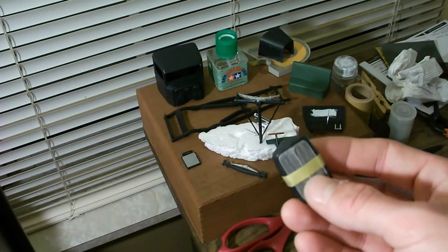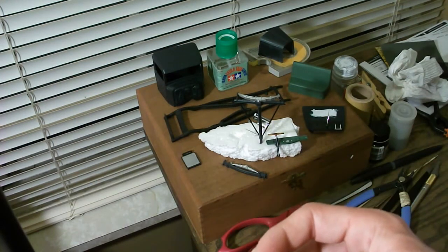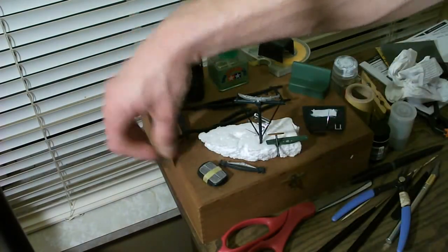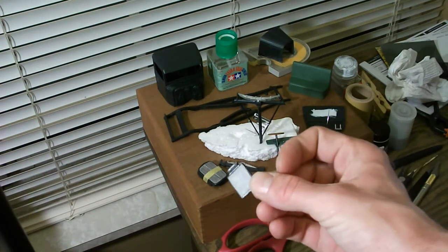Since I bought two of these kits, I might end up redoing the grill. I still need to detail the little V8 on top with some chrome silver paint, and then of course the radiator. It's not perfect, but you're not going to be able to see it.